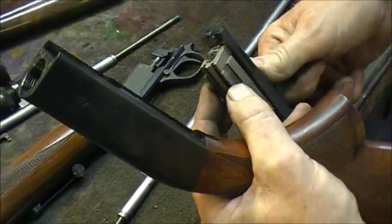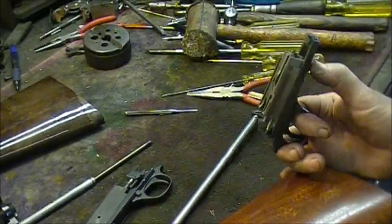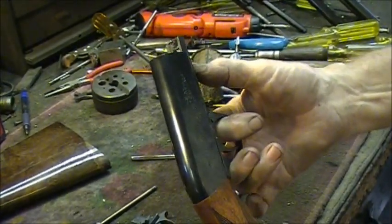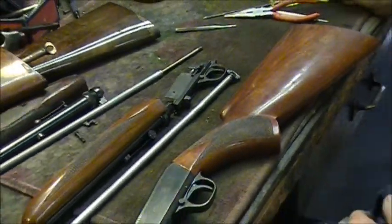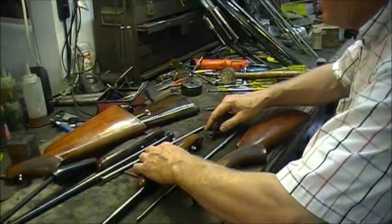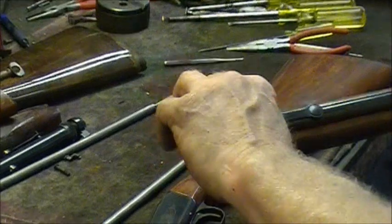They assemble up the same way — pull back a little bit and then slide it back in. Great little gun, simple, that's what makes them good. Those are some of the basics on the 22 Auto. The new style makes this adjustment ring a little easier to turn without removing stocks or forends. This old one here is pretty tight.